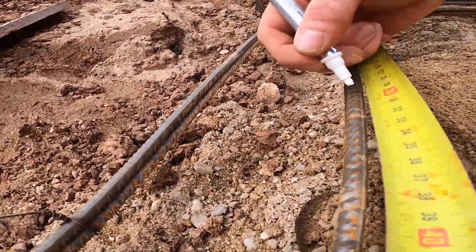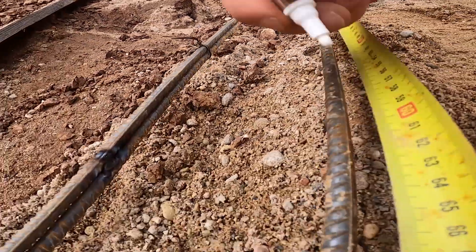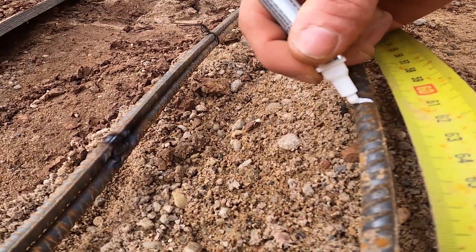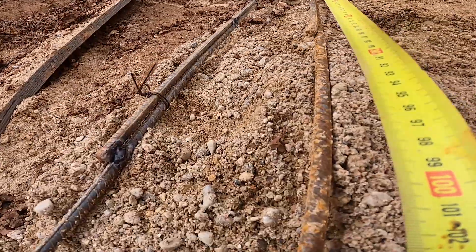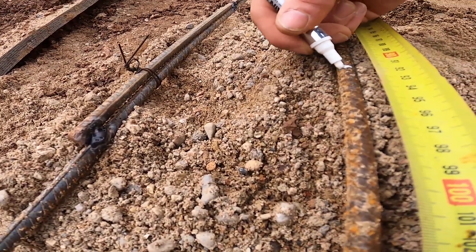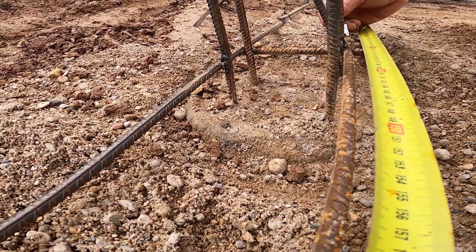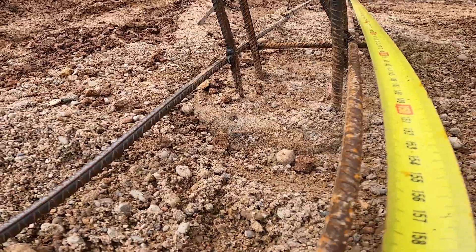We're marking 30-centimeter gaps along the bottom horizontal bars — that's where each vertical rebar will go. We're using a correction pen, which leaves a bright white line that stands out on steel even when the bars are dusty or we're working in low light. Unlike chalk or pencil, it won't rub off while tying. Having all the marks set in advance makes it much faster to keep spacing even while installing the verticals.